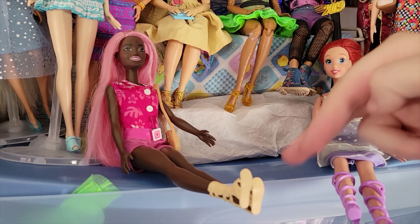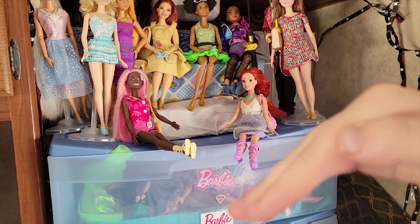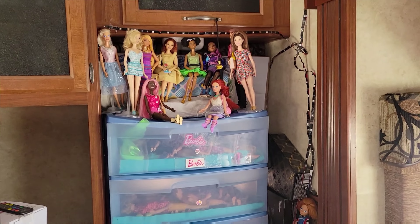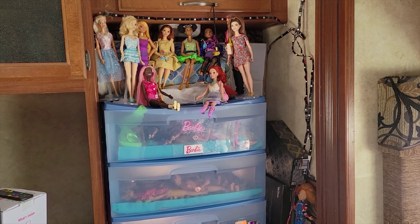This is kind of caved in, so I might get a board at some point to put on top so the dolls aren't leaning in. But yeah, happy happy happy! Thank you guys so much for watching this quick video, and remember — you're never too old for dolls. Bye!